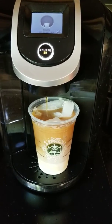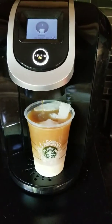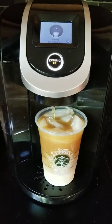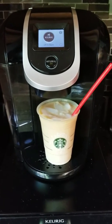Once you do that, get your lid or a spoon, grab your straw, and you are all good to go for a nice morning or afternoon iced coffee drink. And that is it — we're done!